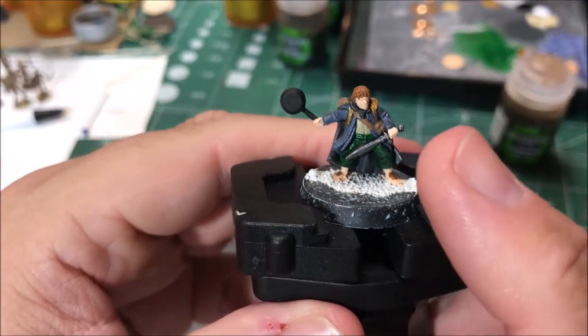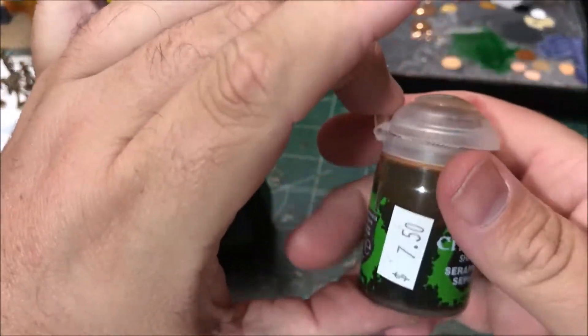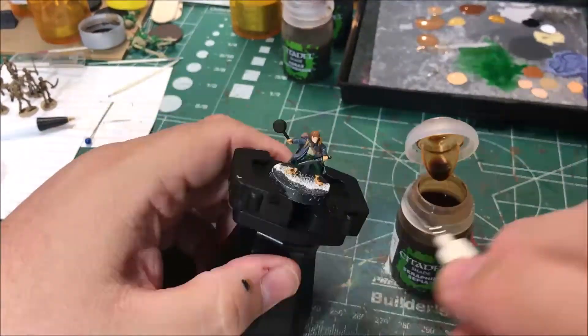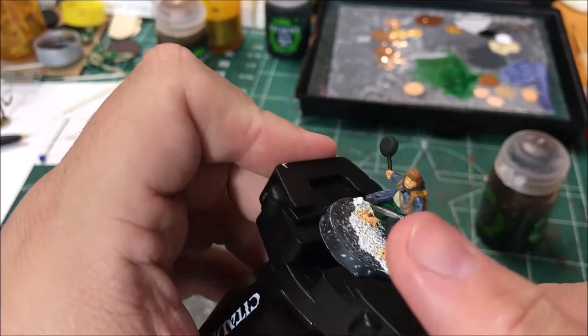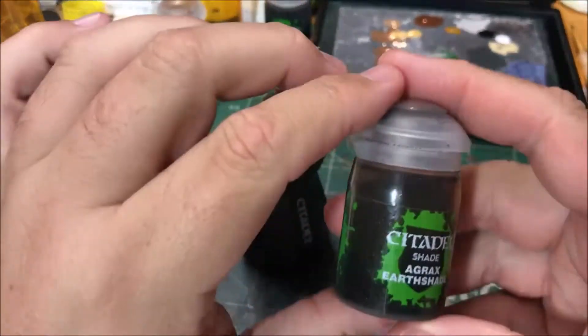I'm going to wash his skin with seraphim sepia. I'm going to wash the backpack and straps and this little pouch on the side — I'm going to wash all that with Agrax Earthshade.